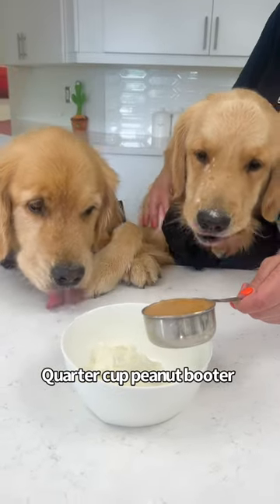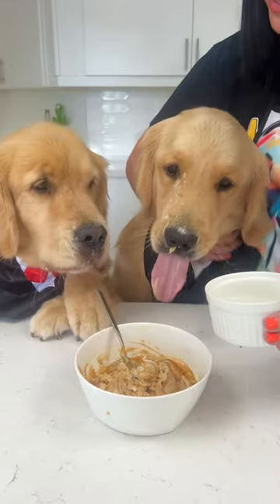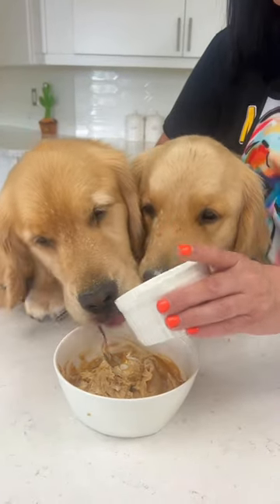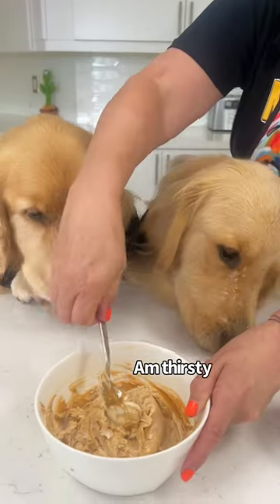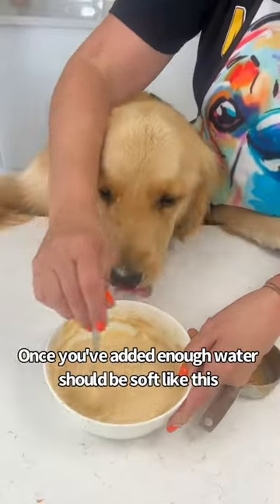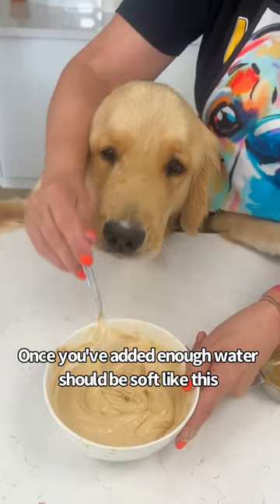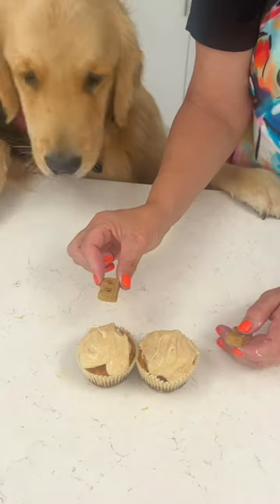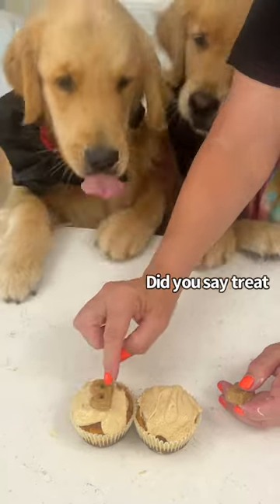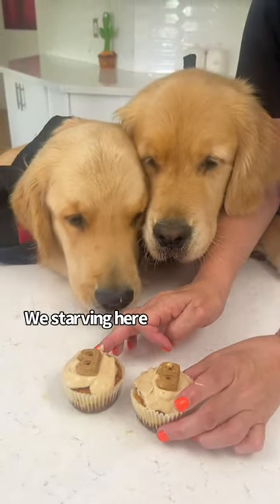It's a little too thick so we're going to add a little bit of water. Once you've added enough water it should be nice and soft and ready to put on your cakes. Oh, what a mess! That's all right — just going to put a little treat on top. Oh, look at that! You can have them in a minute.